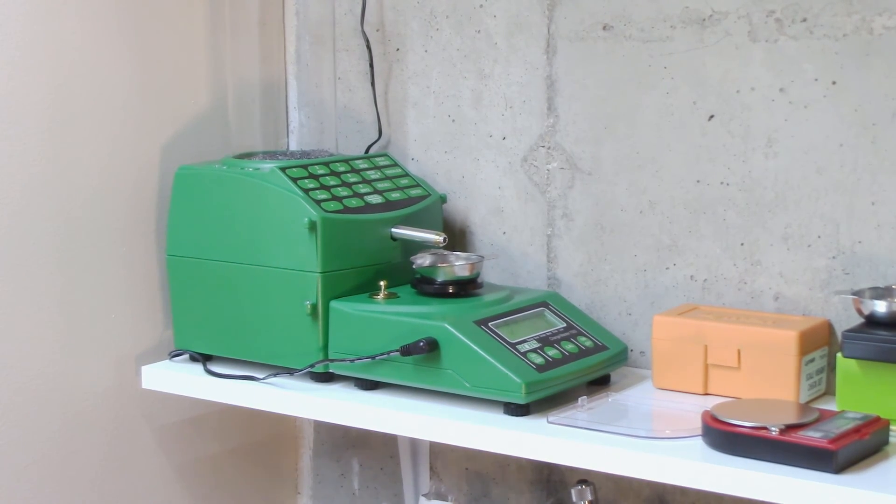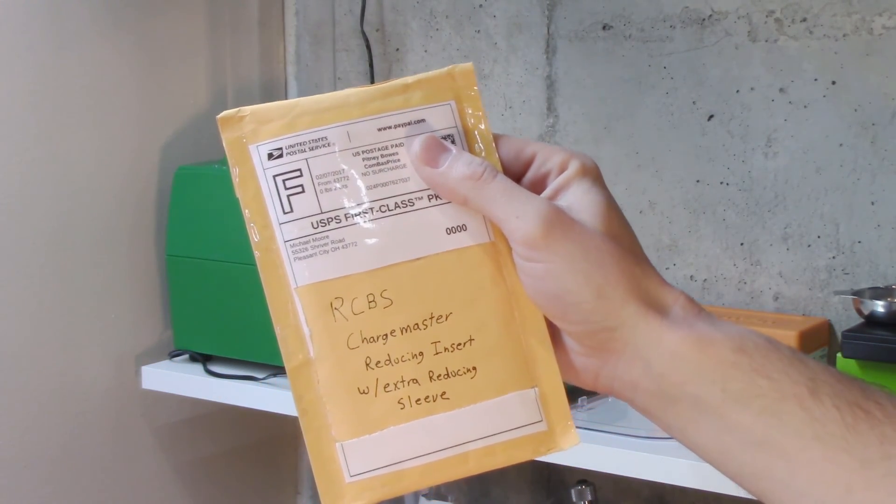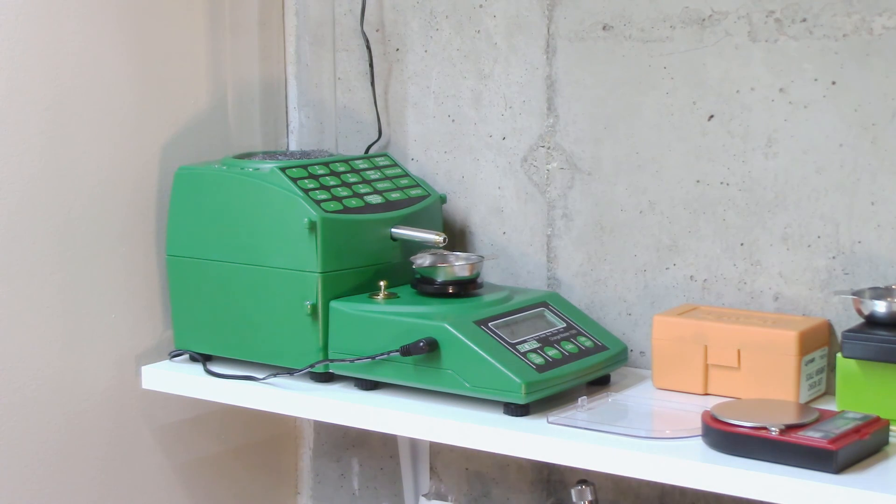If you guys have any questions, leave them down in the comments section. The guy in Ohio making these — the RCBS Chargemaster reducing insert with extra reducing sleeve — also has one without the extra reducing sleeve, which probably speeds it up a little. I'm going for accuracy, not speed, and if I can avoid overthrows, I'm certainly interested. So far I'm pretty impressed. If I have any changes, I might make another video to update. Thank you guys for watching. If you like the content, consider subscribing. I have more content on the way — lots of new stuff coming. Stay safe and small groups to everyone.